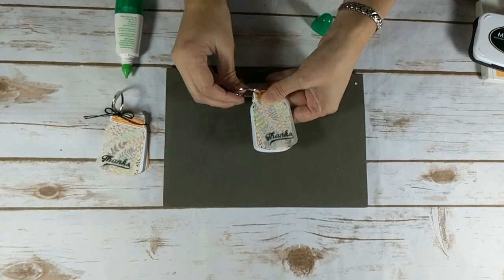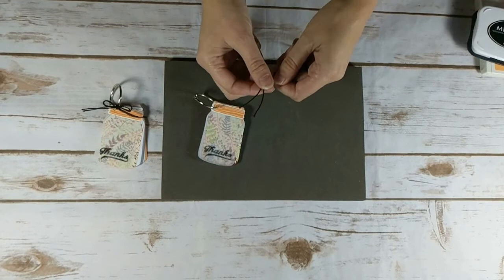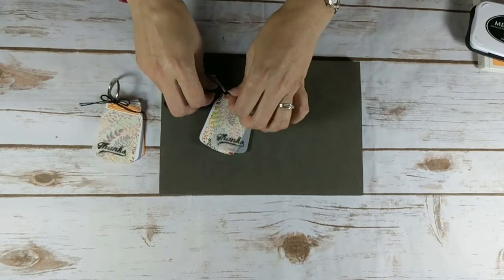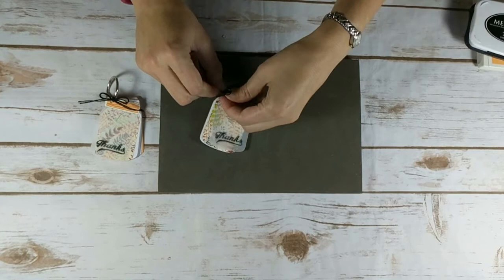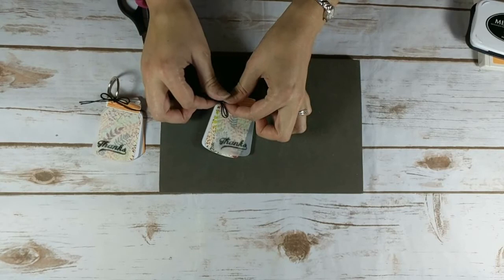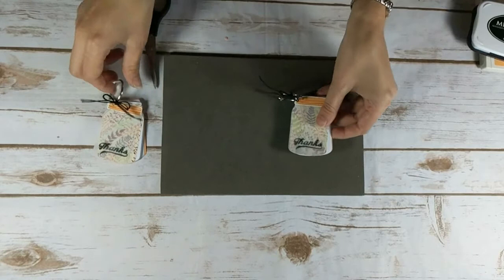Now to finish off my project, I am going to bring over a piece of solid basic black baker's twine. I'm just going to double that up and tie it onto my book ring into a bow. I'm going to bring over my paper snips and just cut these tails. And there's the little mini notebook — and here's my other one.